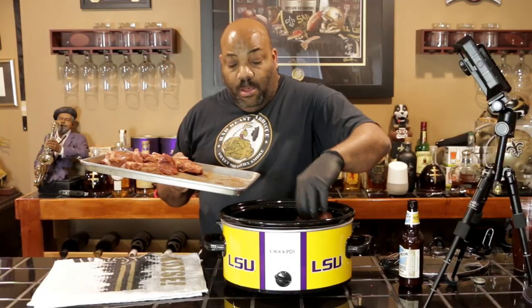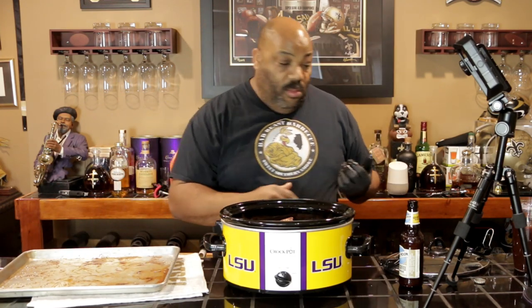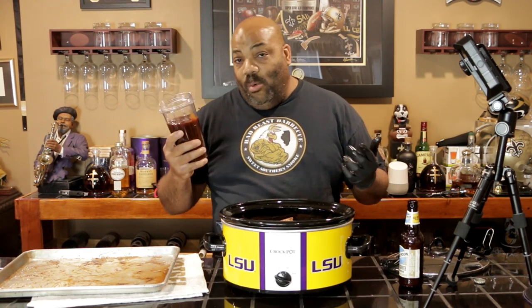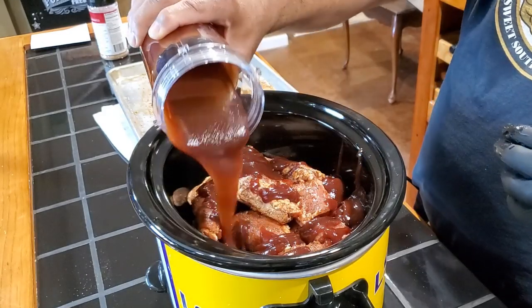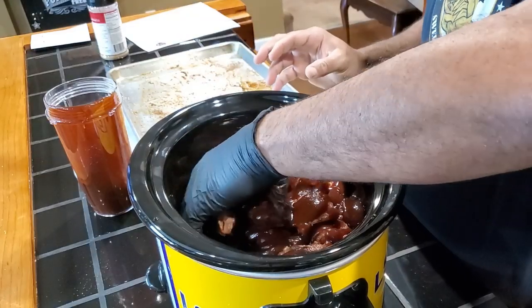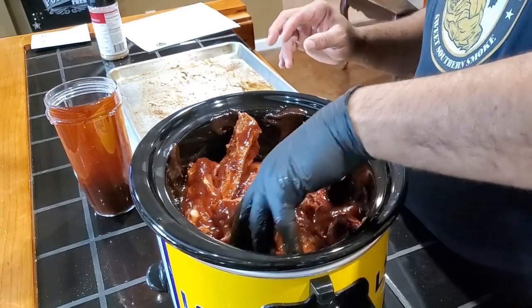This is a six-quart crock pot, so you don't want to fill it up to the top — you want to give them room to cook. Now that we have our riblets in the crock pot, this is 16 ounces of your favorite barbecue sauce. We're using Sweet Baby Ray's just because I got one of those big two-gallon bottles. So we're going to pour our barbecue sauce over it and reserve a little bit for later. I like to mix them around to make sure the sauce is on everything — it'll spread around while it's cooking for four to six hours, but I just want to make sure everything is coated.